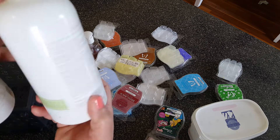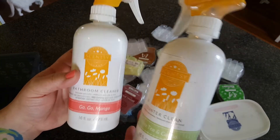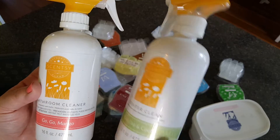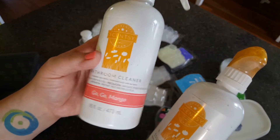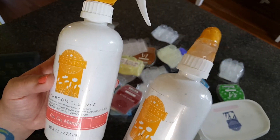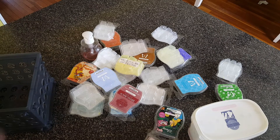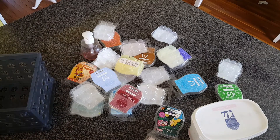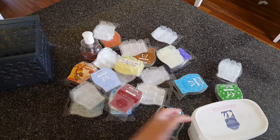We did go through an entire container of counter clean and bathroom cleaner, which I add bleach to in order to make it disinfecting. I love this scent, but unfortunately it's discontinued. Go Go Mango — it's only just okay for me, not my favorite scent in the world. I am currently using Squeeze the Day and counter clean, which is fantastic. I always put like two capfuls of bleach into the counter clean and the bathroom cleaner, and these days we have to be real careful about disinfecting.